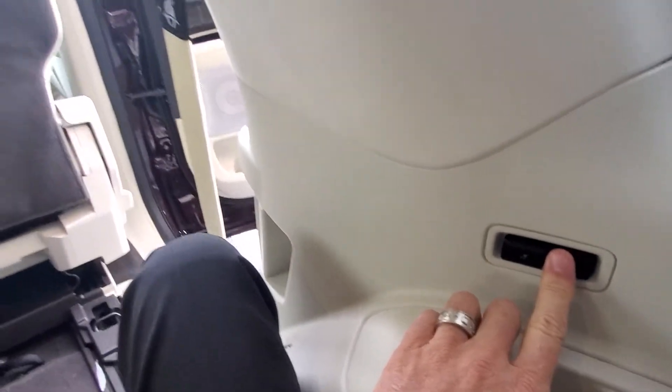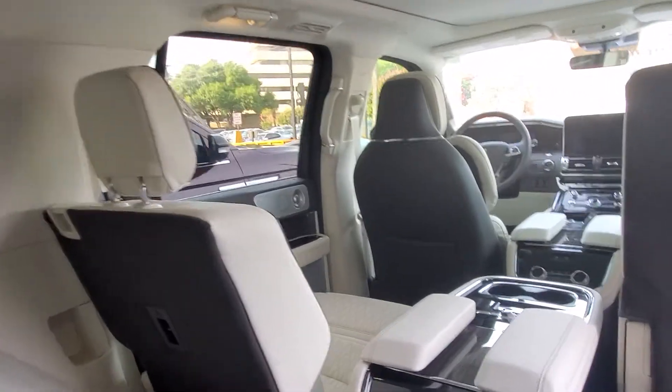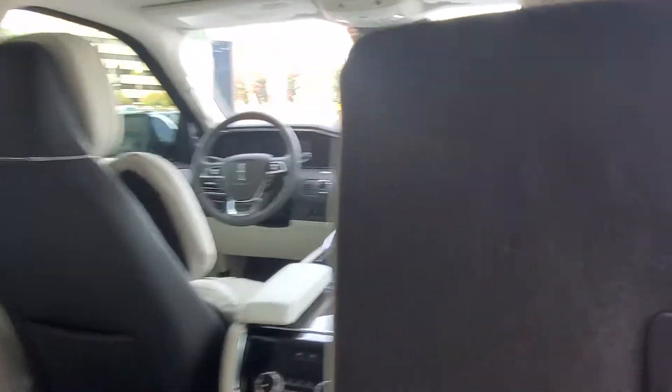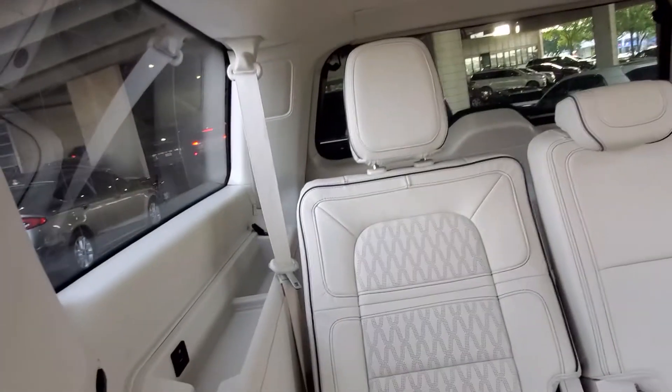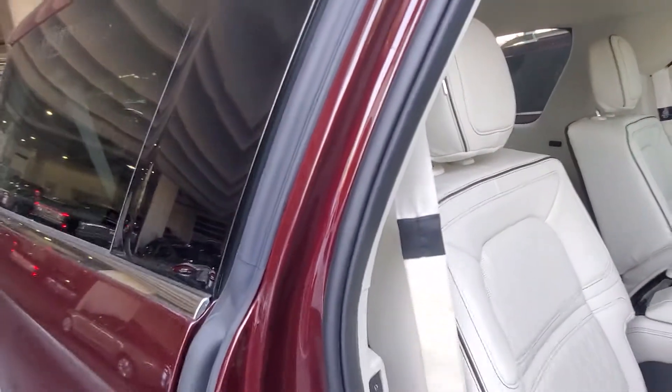Now this third row does recline. That's what those buttons are right here. So if I just push this, it reclines back. Very nice. So as I get out of here, you'll be able to see that one is straight up and that one right there is reclined. And then put the seat back — just push it on back.